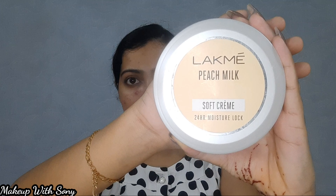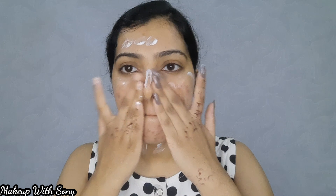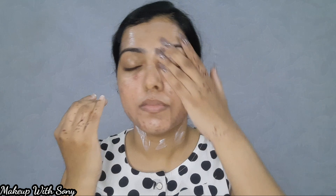The face moisturizer is a Lack Mead Peach Milk Moisturizer. It's a dewy base. This is a product for combination skin and dry skin — a best, best product. It gives a dewy base, so use this particular moisturizer even if you're working with oily skin.